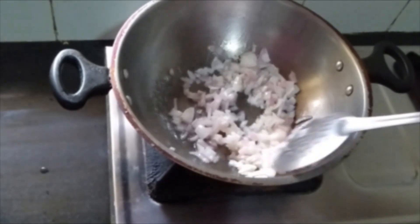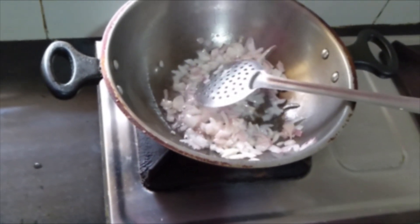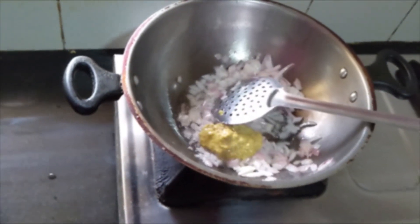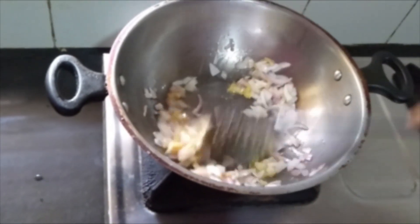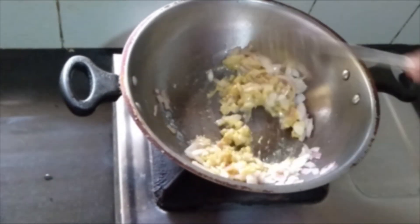You can see now the onion is fried. At this stage, let us add ginger garlic paste — 1 spoon of it. Fry them for 2 minutes till the raw smell goes.